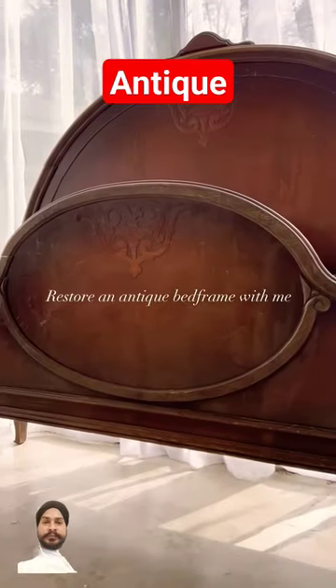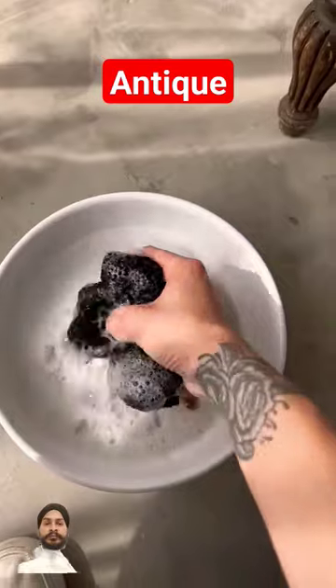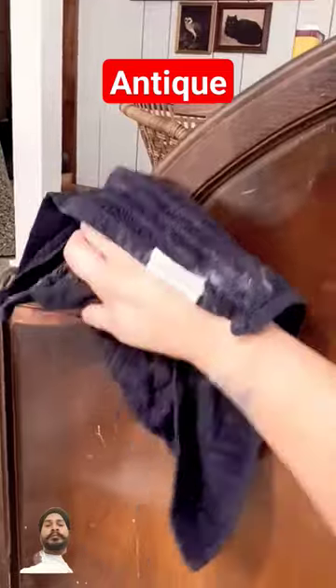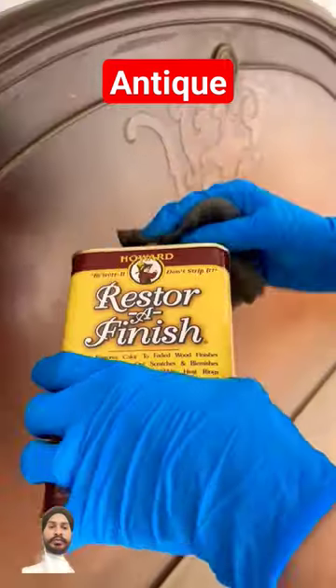I found this gorgeous antique bedroom on Facebook Marketplace and knew it was perfect for my son's room makeover. We started by giving it a really thorough washing with some soap and water, and then polished it with a product called Restore Finish.